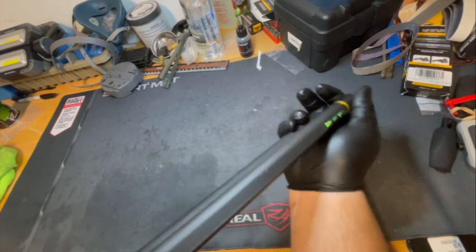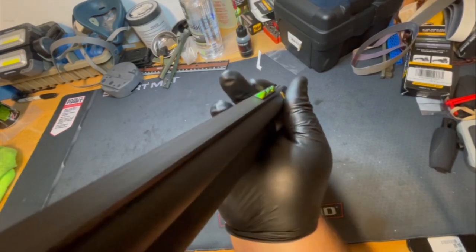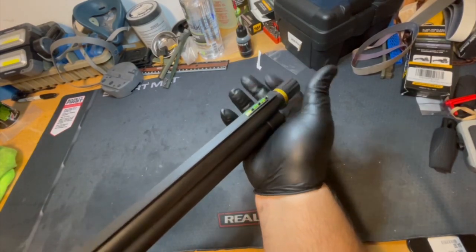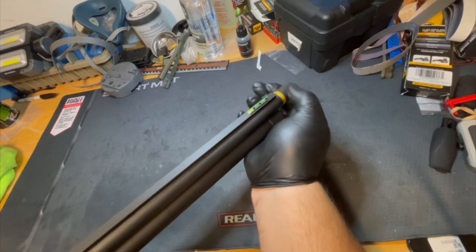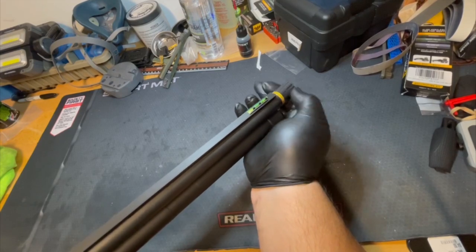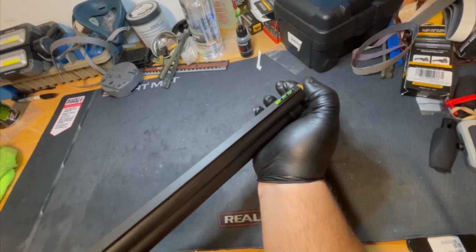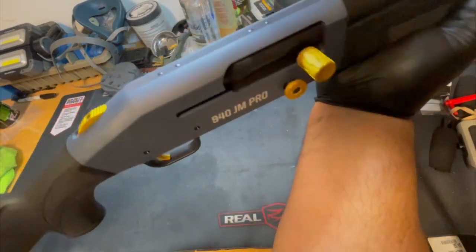It's got a fiber optic front sight — if I can get a good view on this, it's actually a triangle when you look at it. You use the tip of that triangle to aim. There's no rear sight or anything to line up; you just look down the top of the shotgun, put the triangle on your target, and let it rip.